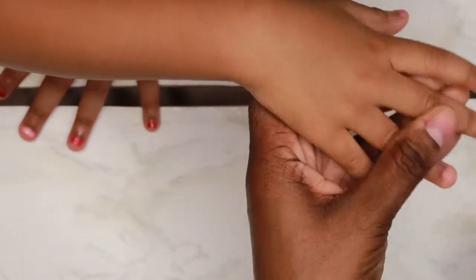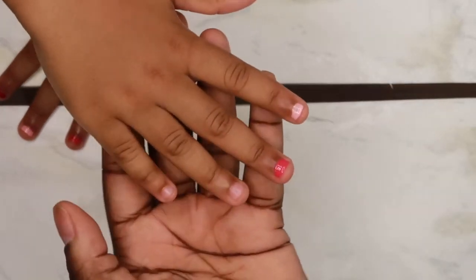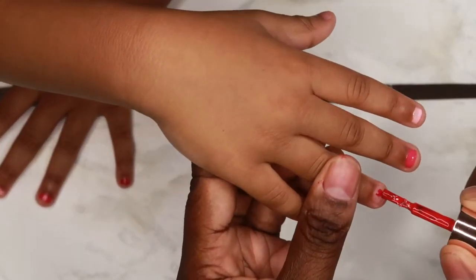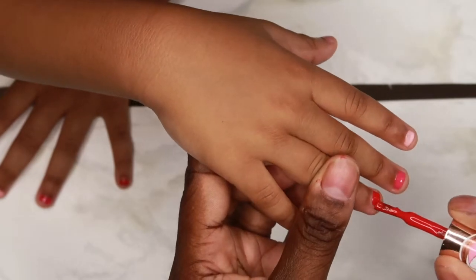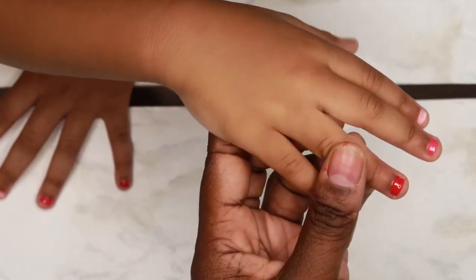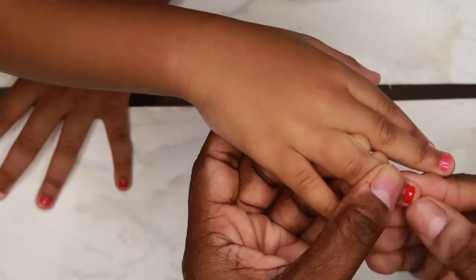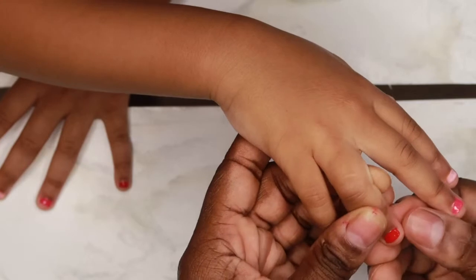She's getting in the stage where sometimes she bites her nails and sometimes she doesn't, so I keep them cut short and file them. And guys, if you mess up with this nail polish it's really easy to wipe off — like super easy.